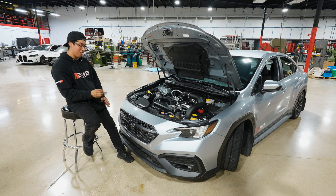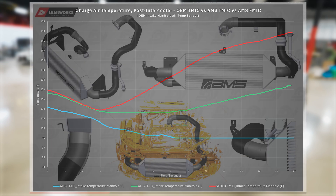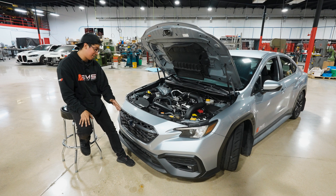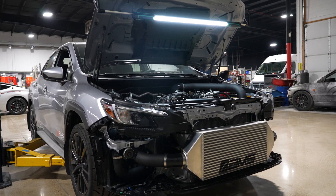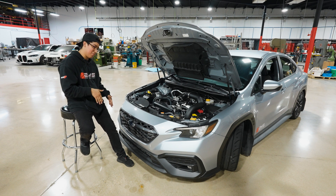Compared to the OEM unit, we saw a 54-degree Fahrenheit decrease in charged air temperatures. With this intercooler designed in CAD, we filled the entire front bumper opening to give as much intercooler space as possible — and there are no permanent modifications, no cutting, no trimming to your vehicle. It's a completely seamless, plug-and-play install.